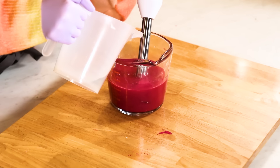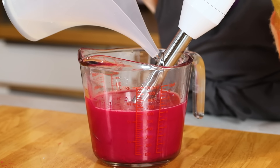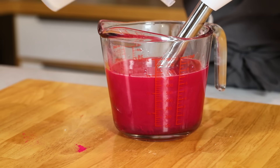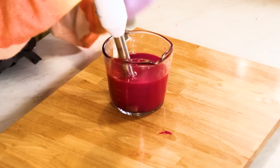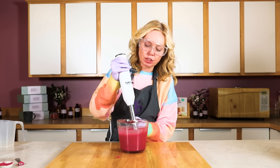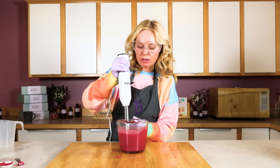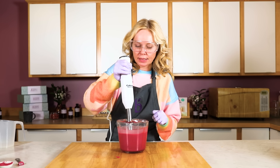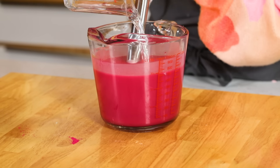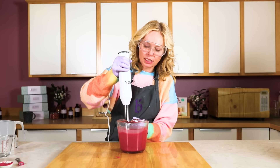Now I'm going to add my lye water. This lye water does have sodium lactate in there, which is a totally optional ingredient but it will allow you to unmold more quickly. My fragrance is already weighed out. This is the Lots of Lather quick mix, so it's got just a little bit more coconut oil in there, so it might harden up a little bit quicker. We're going for a pretty thick trace — we want our poppy seeds to be able to suspend, and the thicker the trace, the faster this will pop out of the molds.